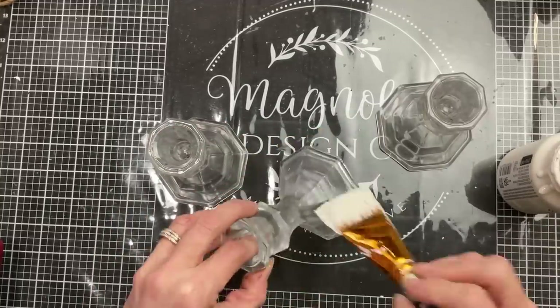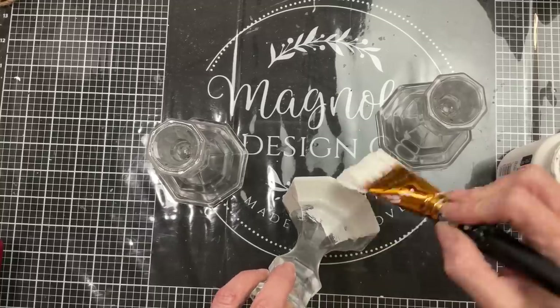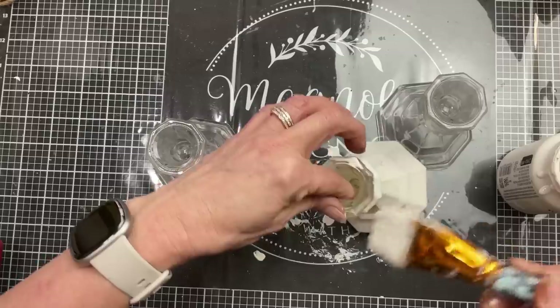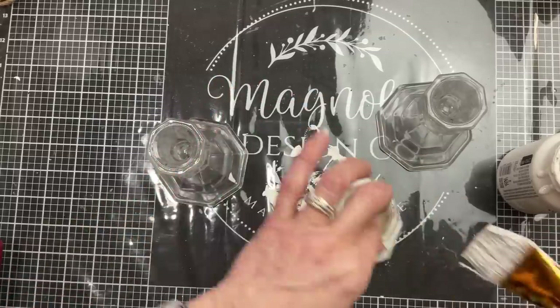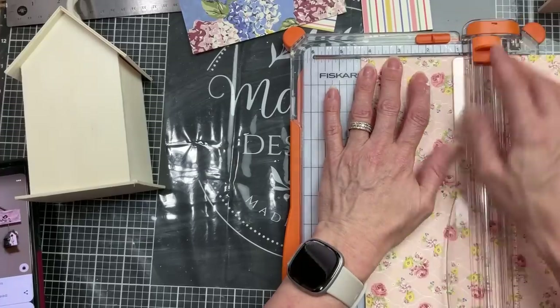Then I'm taking my Plaster Waverly chalk paint and applying a good layer around each of my candlesticks, trying to make sure they're as evenly coated as possible. Once those are dry I will also spray them with a clear matte spray.